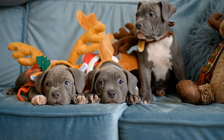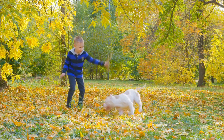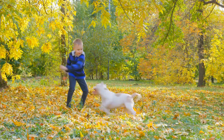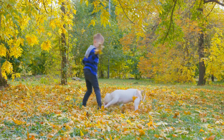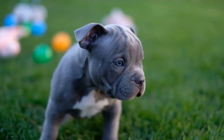8. Puzzle Toys. To keep your American Bully mentally stimulated, provide them with puzzle toys. These toys require them to solve puzzles or manipulate objects to get a treat. Puzzle toys keep them engaged and prevent boredom, which can lead to destructive behavior. There are various puzzle toys available in the market, so choose the ones that suit your dog's size and difficulty level.